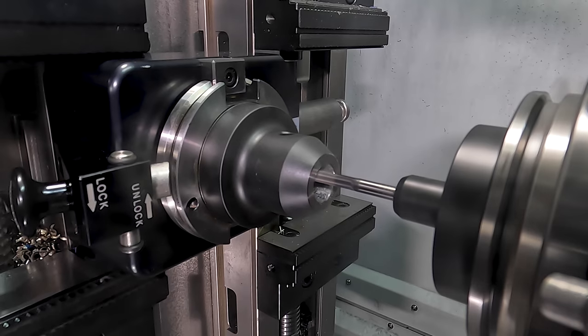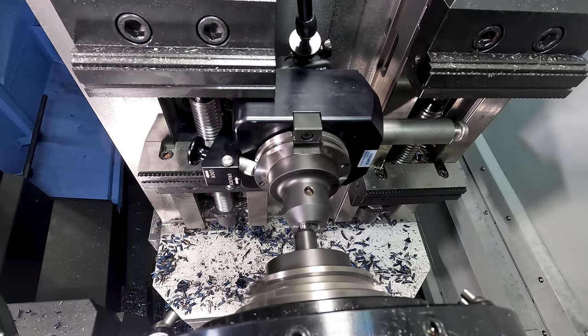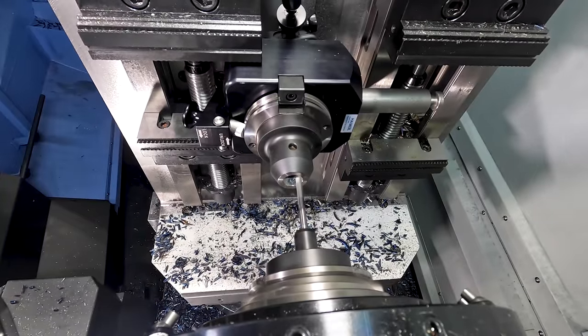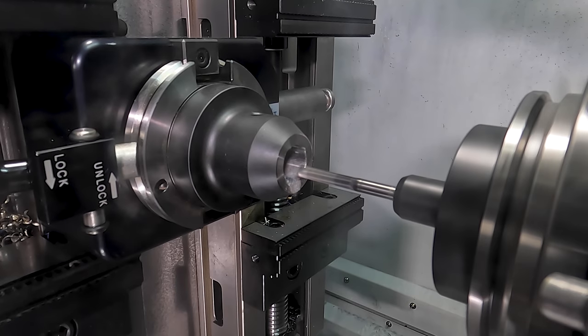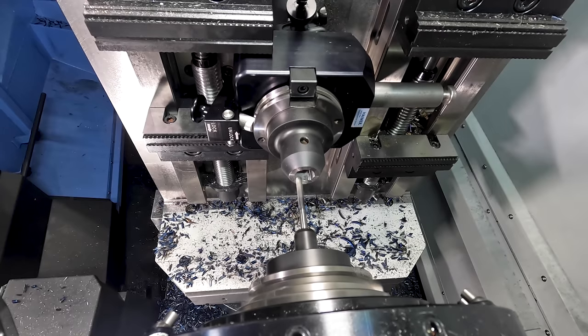I grabbed our tool clamp out of our Hymer crib. We're going to throw our side lock holder into our Hymer clamp, and then we're going to peck drill some slots through the bore of our holder. I went and grabbed an old extended length end mill that we had laying around, and I'm going to do a 5,000 chip brake cycle just so that the end mill doesn't taper down the inside of the bore.